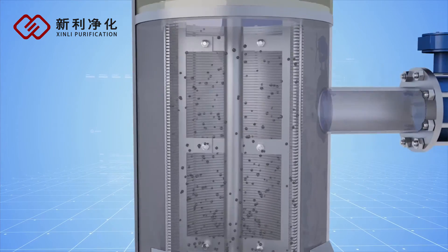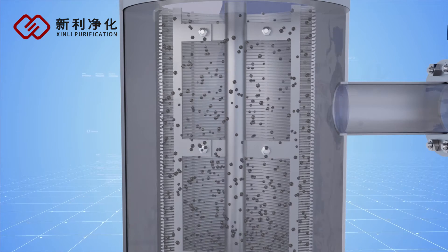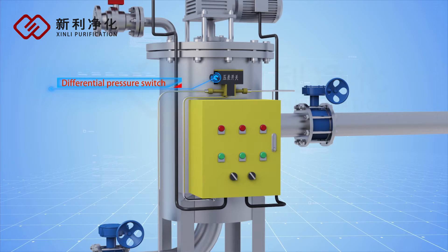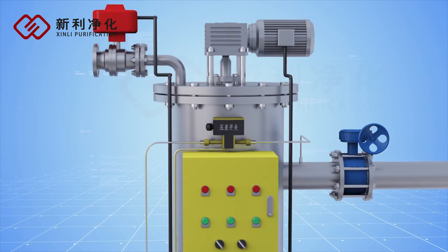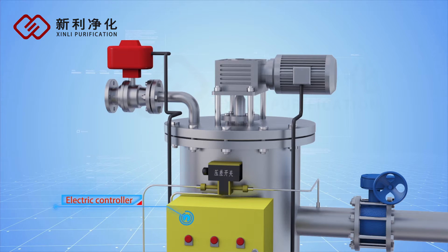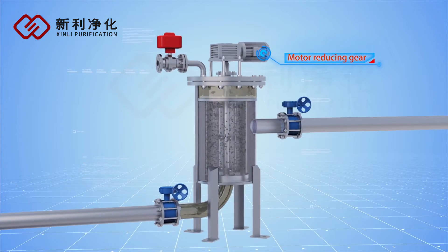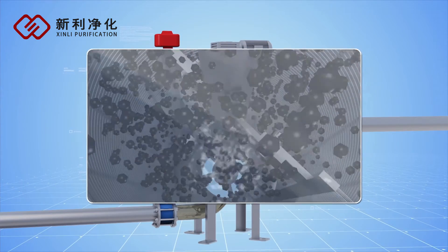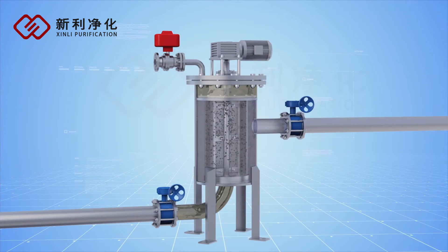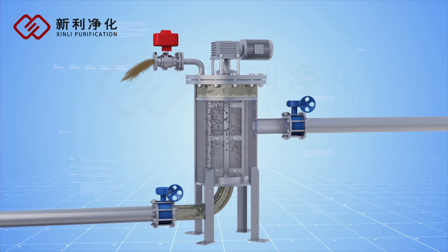The impurities trapped on the inside surface of the filter cartridge increase gradually over time. When the differential pressure reaches the set point, the differential pressure switch sends a signal to the electric controller system. The electric motor then drives the brush to rotate and clean the filter cartridge, while the drainage controlling valve opens to discharge the waste.